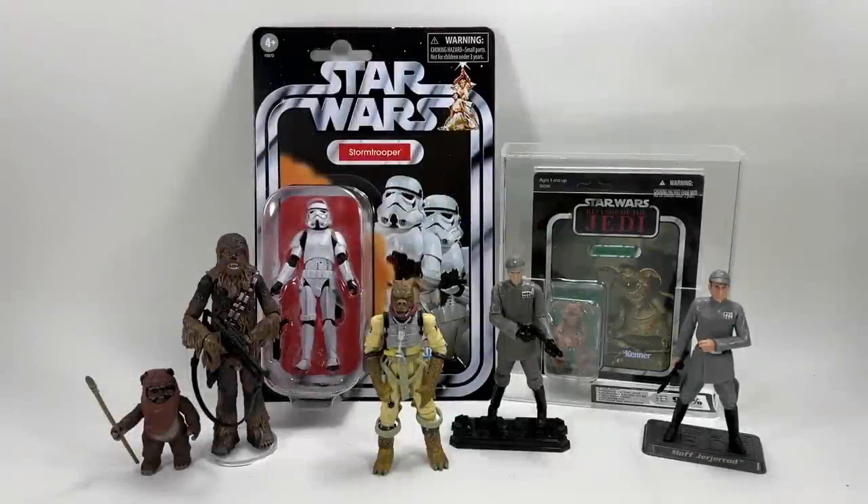Hi there Star Wars Collectors and welcome to another Bossk's Bounty video. Welcome to episode 163 of Ask Boss Bounty. You know the drill by now. This is the weekly Q&A series that drops every Sunday.